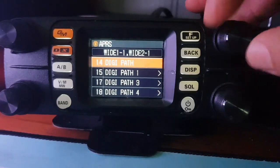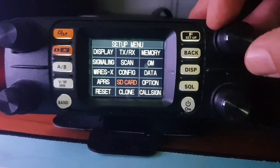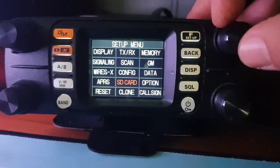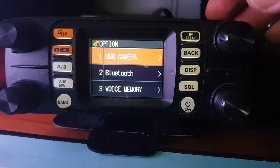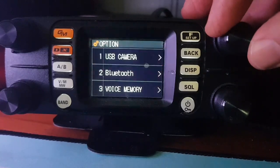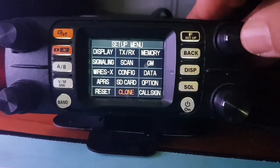APRS has a very long menu, and this radio works excellent in APRS — it does everything you would expect. SD card works well for cloning, loading files, and saving settings. Options include a USB camera — they are quite expensive, about £100 or more, and they take colour photographs. Bluetooth works okay, as good as most ham radios. You can reset it and clone it.